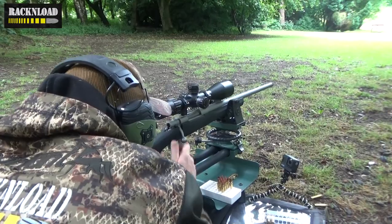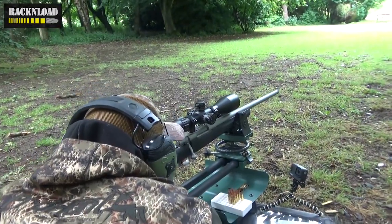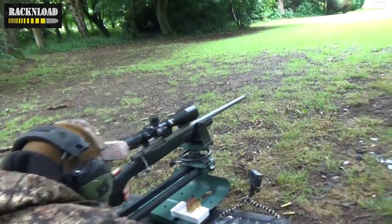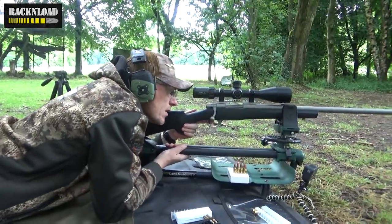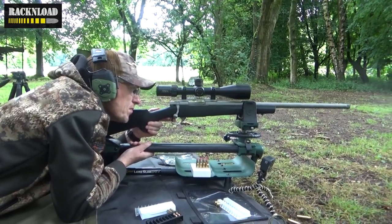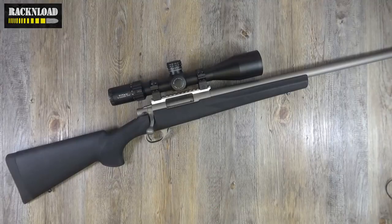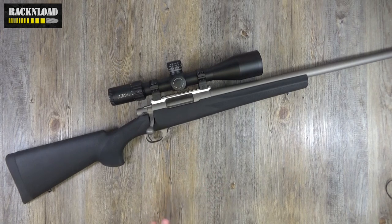That M16-style extractor offers unsurpassed reliability, and I've got to vouch for this rifle — which, by the way, is kindly on loan from Highland Outdoors. Very reliable, very accurate, a real joy to shoot. Just in case you're interested, there is an Element Titan 5-25x56 first focal plane scope riding on top. Yeah, maybe a little bit big for this rifle, but it worked for me on the day.